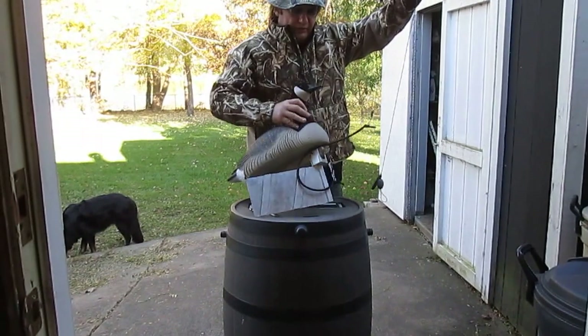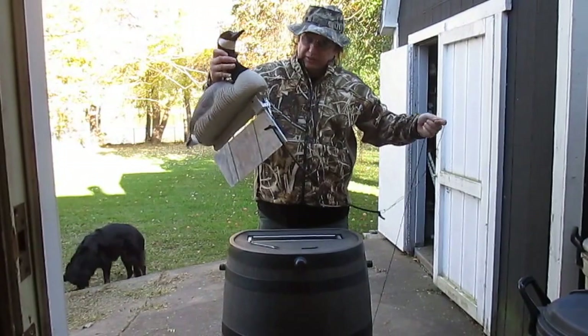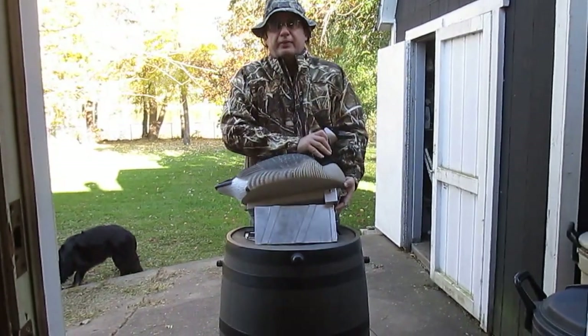It's durable — like I said, it's made out of aluminum, so you can give it a good throw in the water and it will stay attached to your decoy. We'll show you that in the next video. Thank you very much.